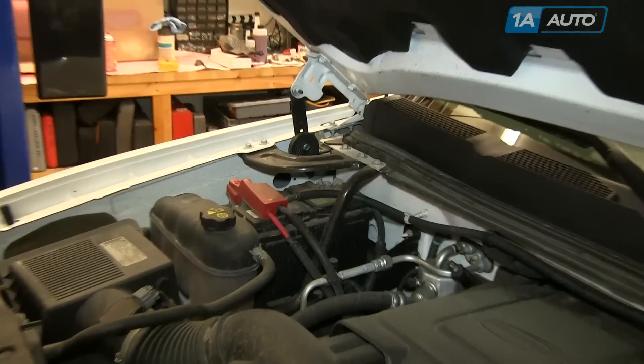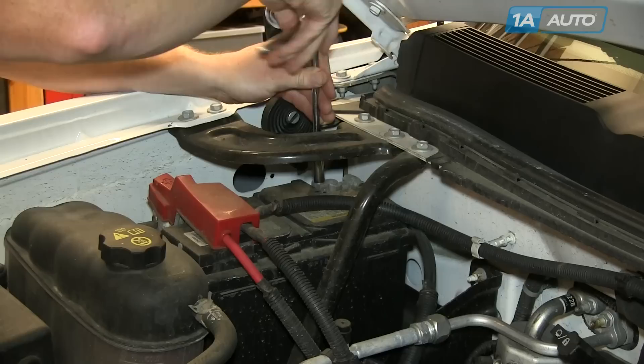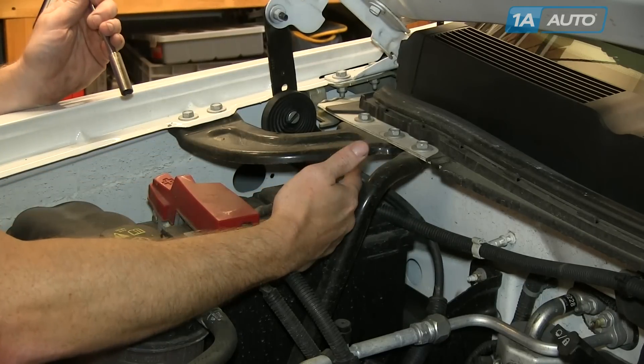Start off — your battery is located on the passenger's side, rear of the truck, and you want to disconnect the negative battery cable, loosen up that 10-millimeter nut, and pull the cable up and off, and set it off to the side where it won't contact the battery post.